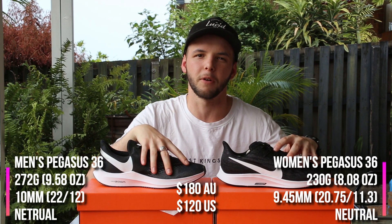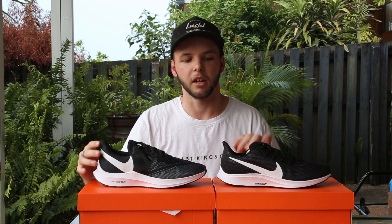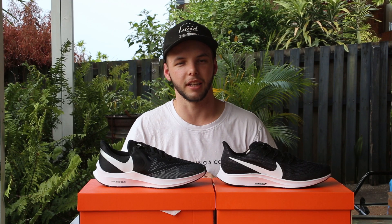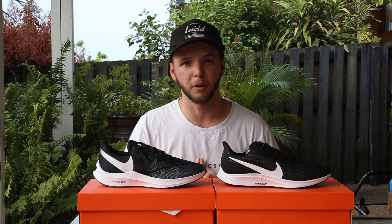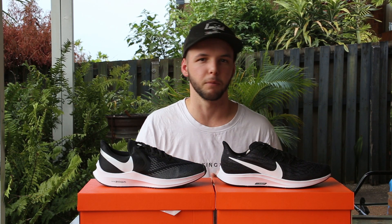That nice snug fit wrapping around that forefoot with that heel counter that locks you in quite nicely. Both shoes have that little bit more of a flare on your heel counter — a bit of aesthetics, aerodynamic, that kind of thing. Overall, both great looking shoes as well. A lot of people still wear these casually with your activewear at the gym.